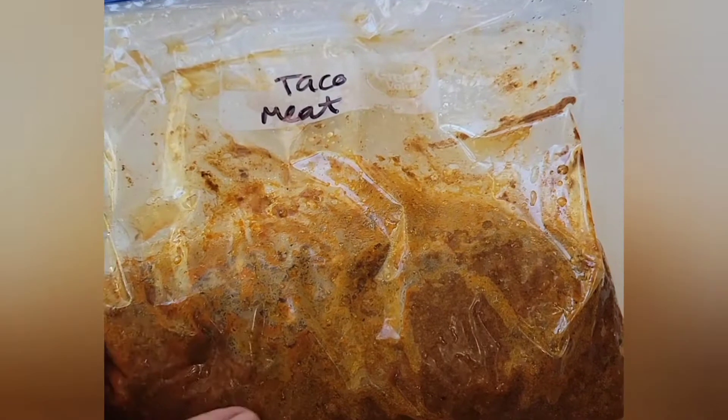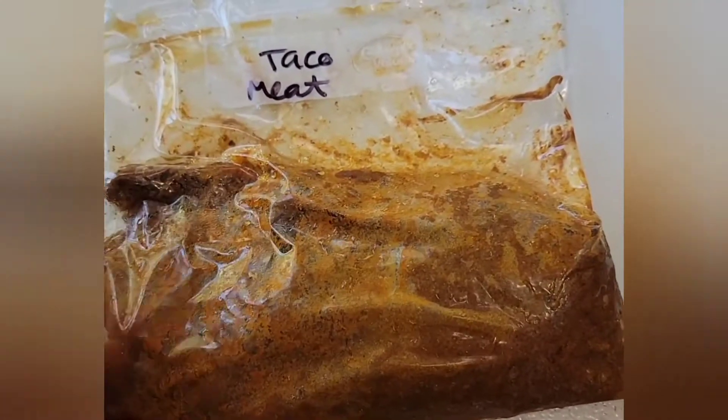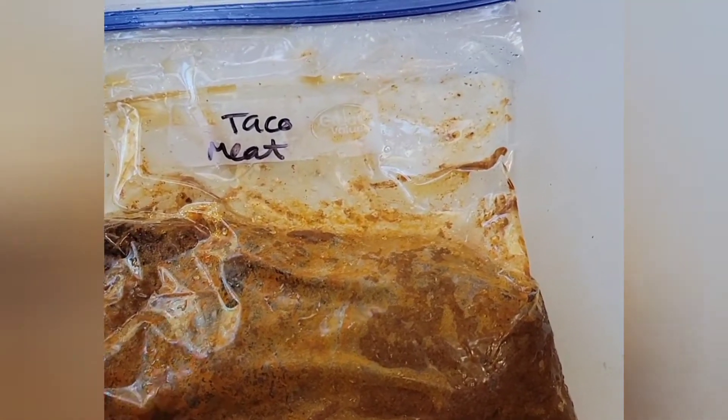This is the taco meat that I made ahead of time and threw in the freezer. I just pulled it out earlier to let it thaw and I'll heat it up in the microwave. Super quick and simple.